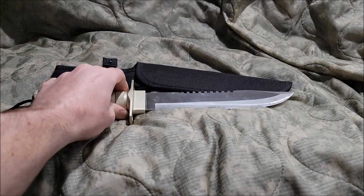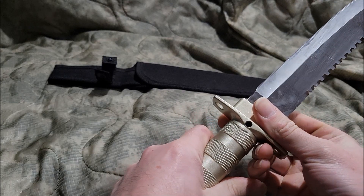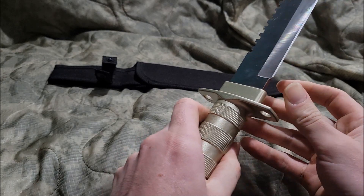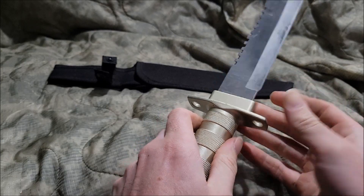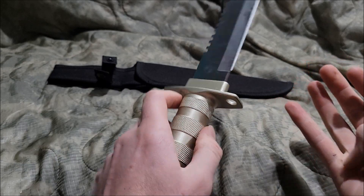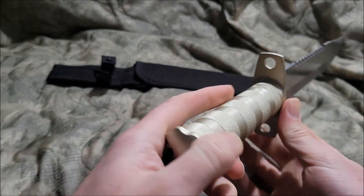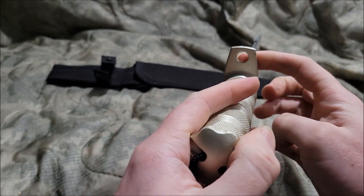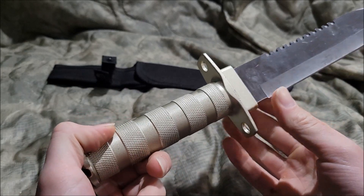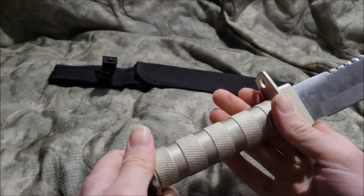Another Harbor Freight piece to talk about. But this time it's actually not about the machetes. There's actually another one I haven't picked up which is basically just a copy of a Gerber Gator machete. But this one is another survival knife that looks eerily similar to a bayonet — the M9 bayonet. I already reviewed another one of those.